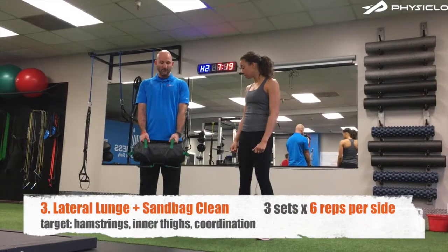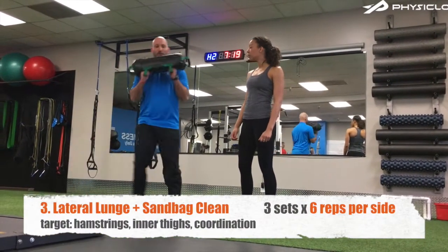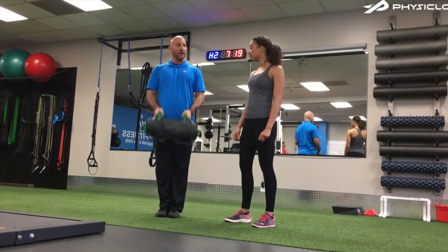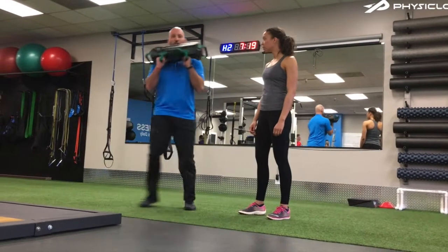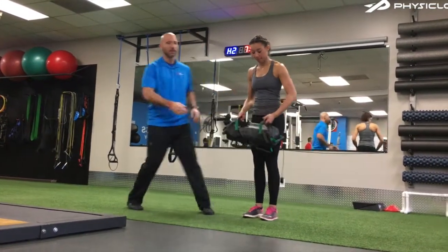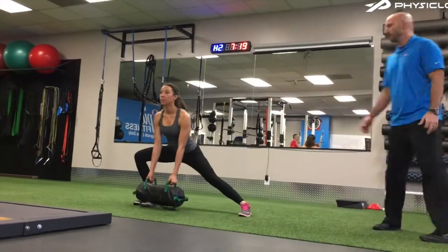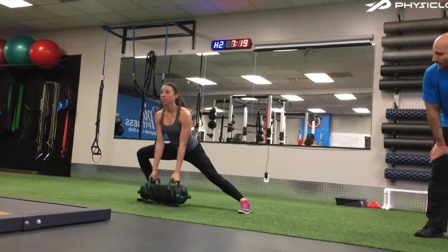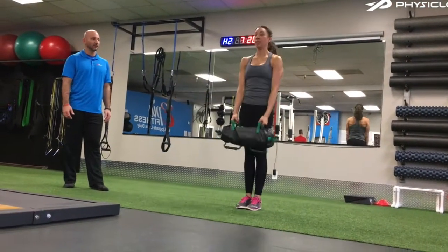In this Lateral Lunge with a Sandbag Clean Combination Lift, you're going to start nice and tall with a sandbag right at your hips. You're going to go out into a Lateral Lunge, lowering that sandbag towards the floor. As you push through that outside foot and come up, you will pull those elbows up nice and high and clean the sandbag up towards your chest, then lower the sandbag back down and alternate sides.